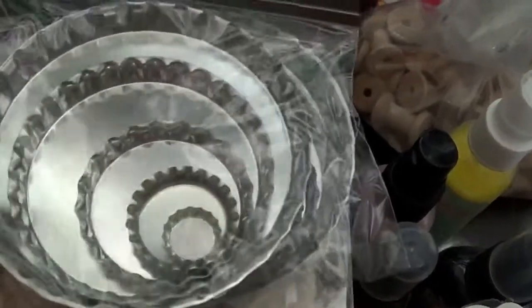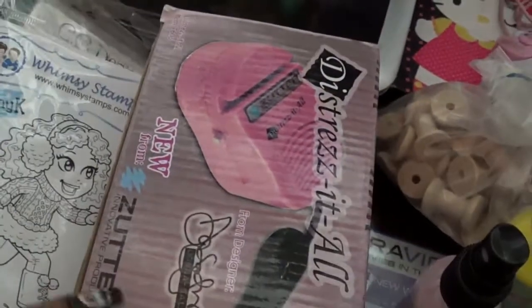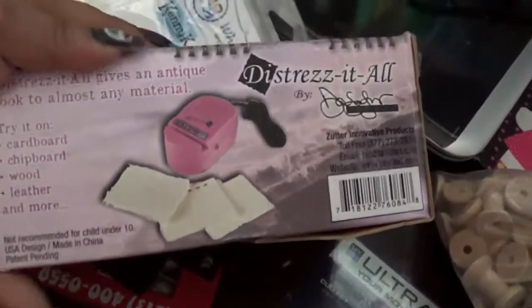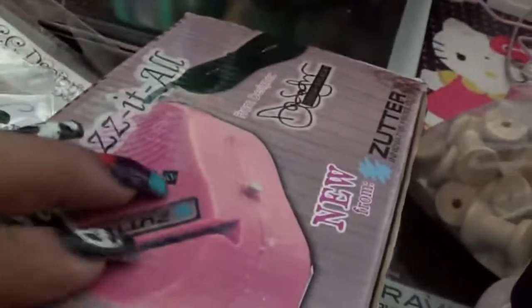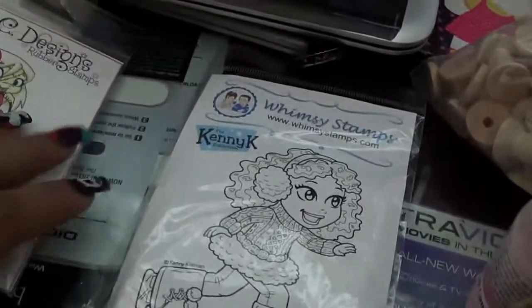I have these stamps right here. The first stamp you're seeing is called Ice Kate. The stamps are going to be five dollars ship. Then I have Frankenstein. Most of them have already been used, but I am really particular with cleaning my stamps, so they're pretty clean — like new.